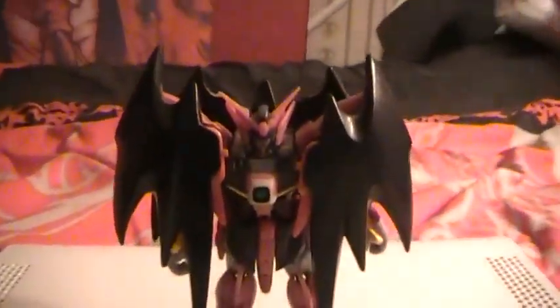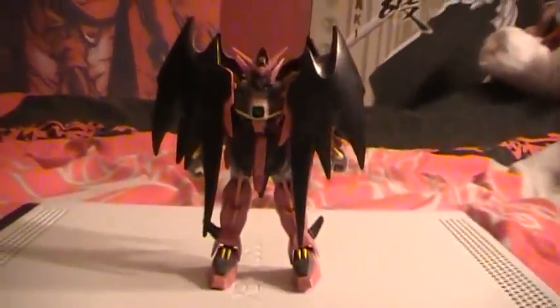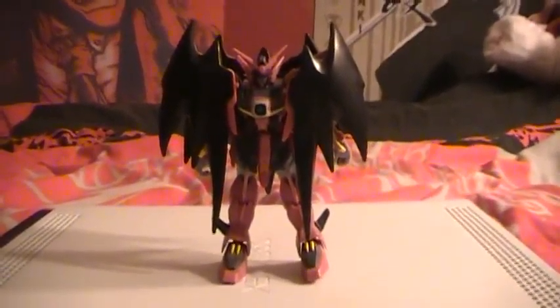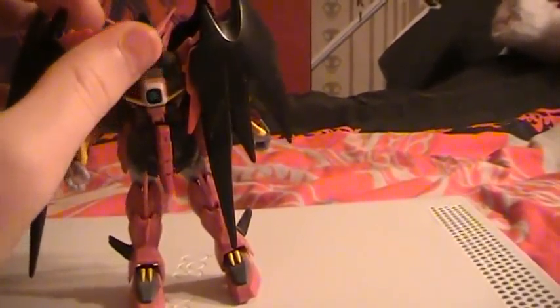Cool thing about this custom is that you can do this either way — with the horns up or down. But I'm going to put them down, and if you straighten up his shoulders, the wings actually fold around the figure. You see that? Bam — that's pretty badass because they look like shields yet like cloaking things at the same time.